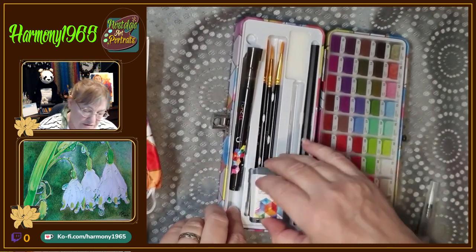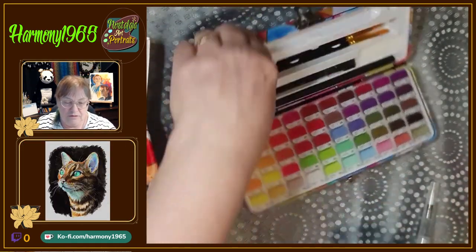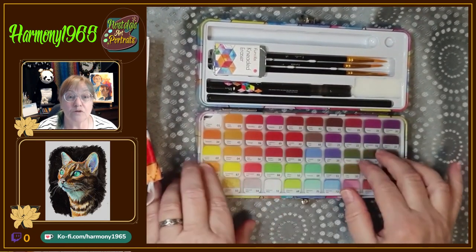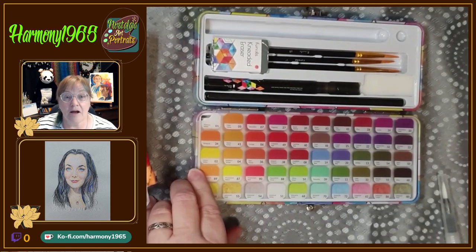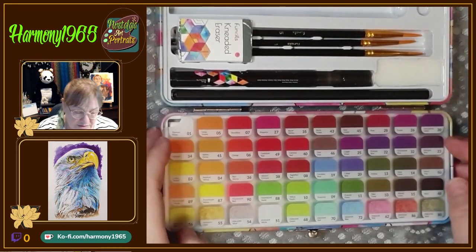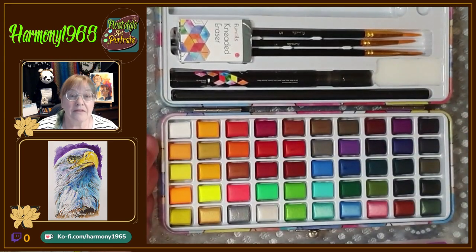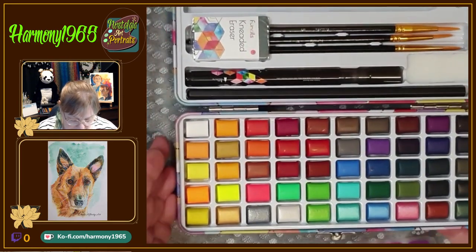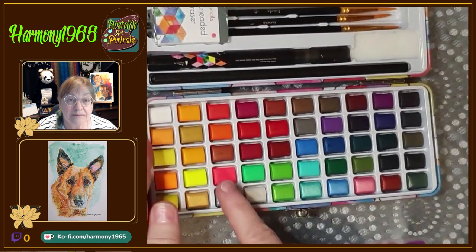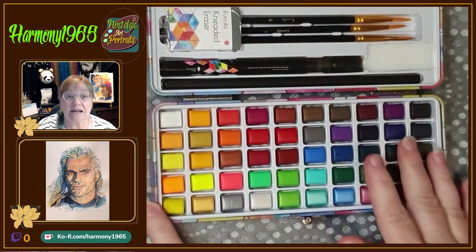Then the colors themselves — I'll close it this way. It has little pieces of plastic over it which tell you what all the colors are. When you open it up you can see all the colors. You have some lovely iridescent colors down the bottom, four neon colors along here, and then all the rest are the standard colors.